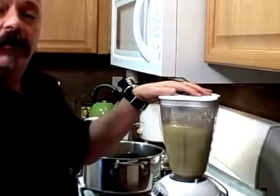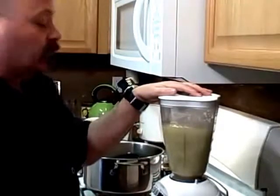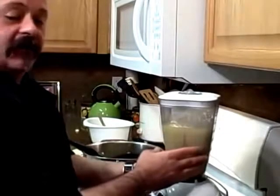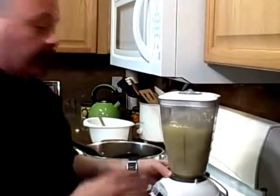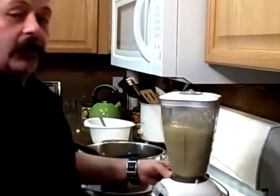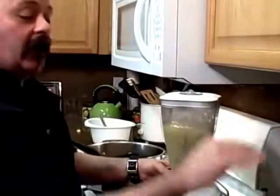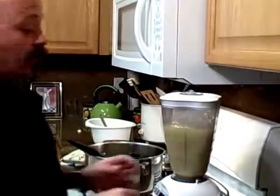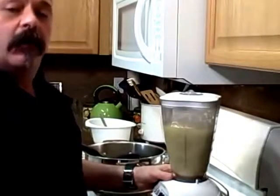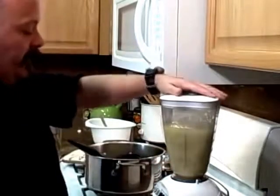Here's the potato leek soup and I'm going to puree this into Vichyssoise. It's going to take about two to two-and-a-half blender loads to get it all done. I'm doing it this way because I don't have a stick blender. I'll take the pureed soup, put it in a bowl, and then after it's all done I'll put it right back into the stock pot. Then I'll put it in the refrigerator for about two hours to get it really cold, and then we'll serve soup. Let's start blending.